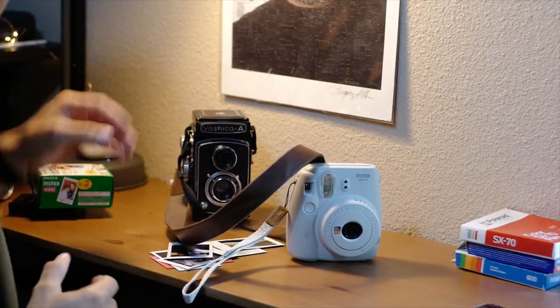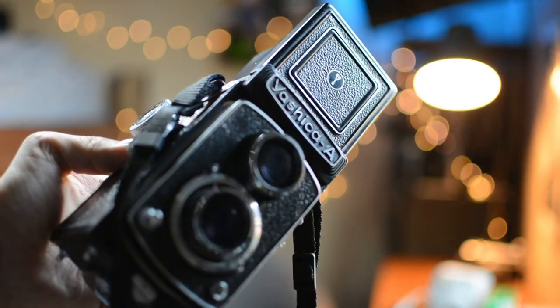Here are the things you're going to need. Obviously you need instant film — this is the Fujifilm Instax Mini, which gives you credit card-sized pictures. You're also going to need an Instax Mini camera; I have the Mini 9. You really just need it for the rollers to push the film through and develop it. You'll also need a medium format camera such as this Yashica A twin lens reflex. I've only tried it with this camera, but most medium format cameras should work since the film dimensions are big enough to fit the Instax Mini.